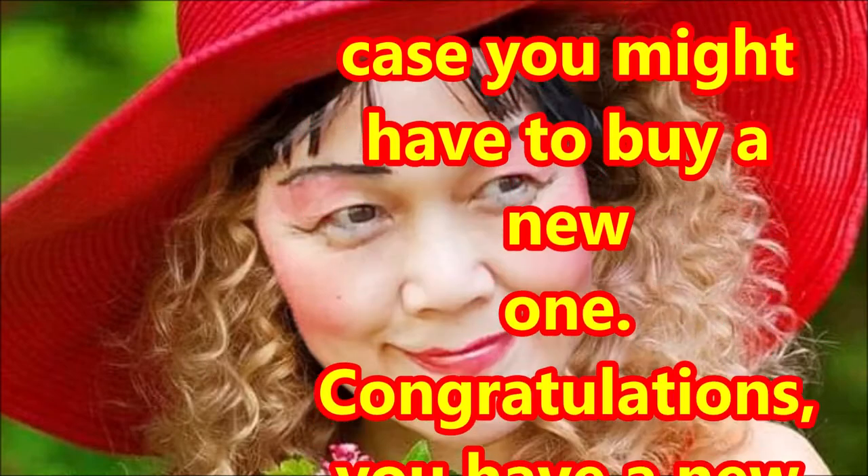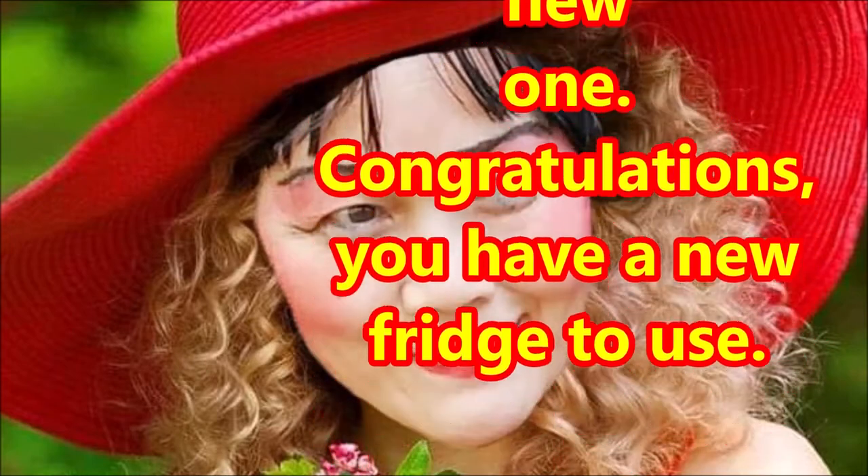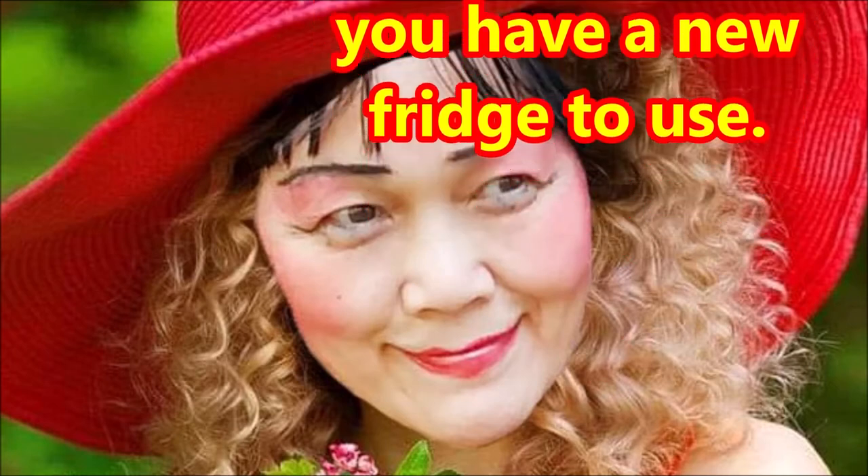In this case you might have to buy a new one. Congratulations, you have a new fridge to use.